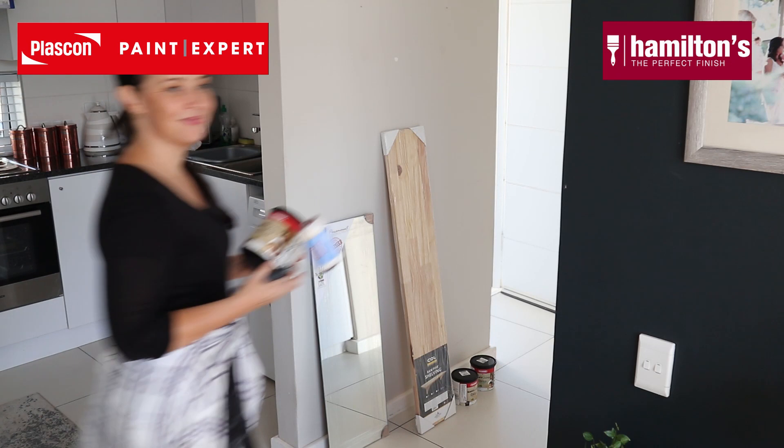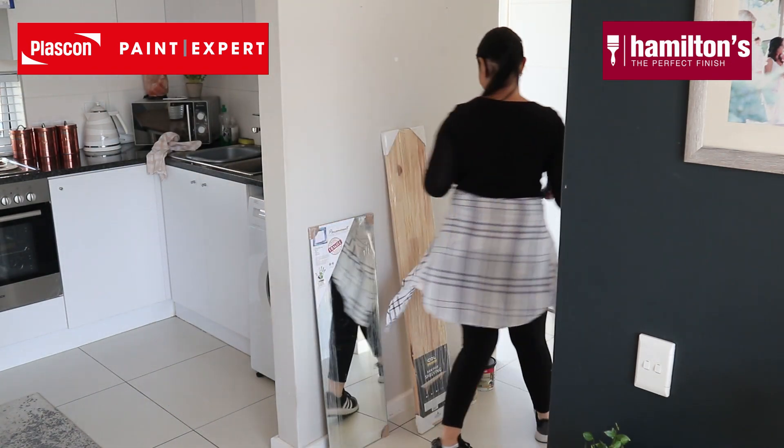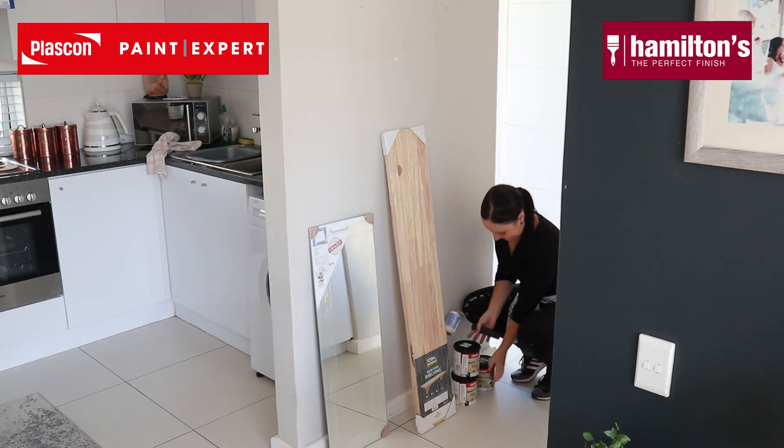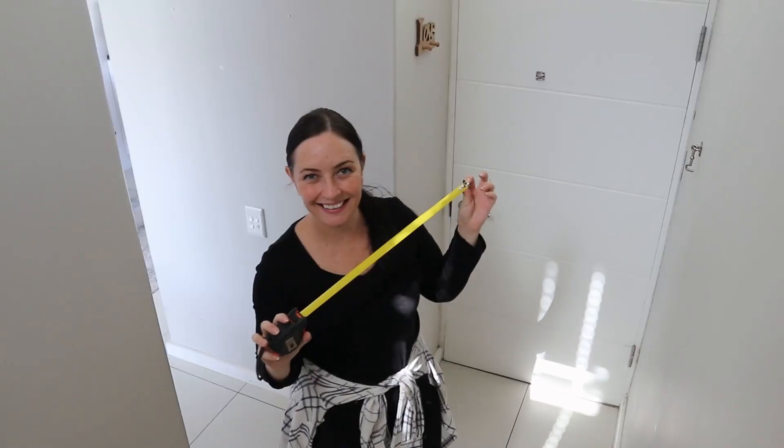So let's get started. For this project, I've collaborated with amazing brands once again. For the paint part, I've collaborated with Plascon Paint from my local paint expert store, and all my paint accessories are from Hamilton's.